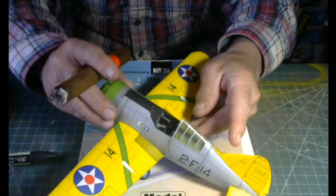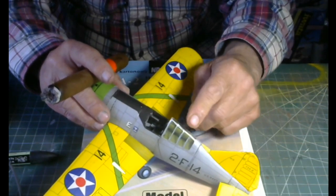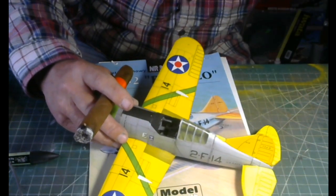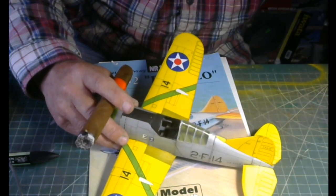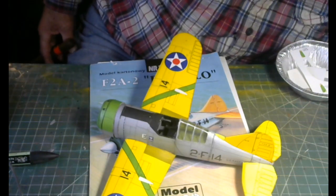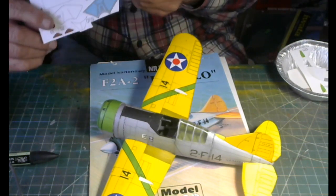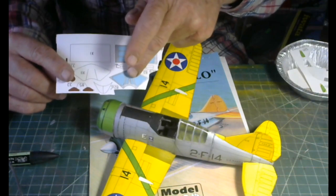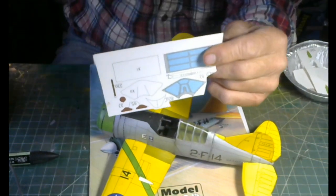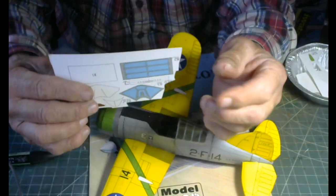I made the interior windows out of a cigarette package — the clear plastic. I'll give you guys a reference for what I'm doing here. Now, whatever you do, don't cut these windows out in their entirety the way they appear on the printing sheet.